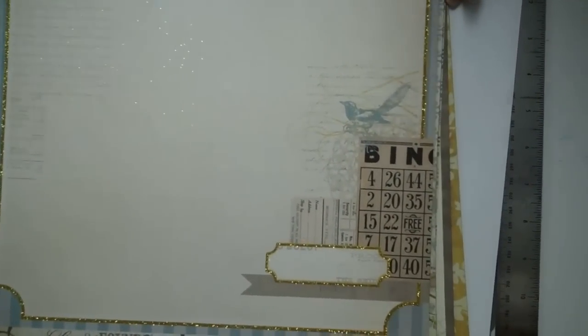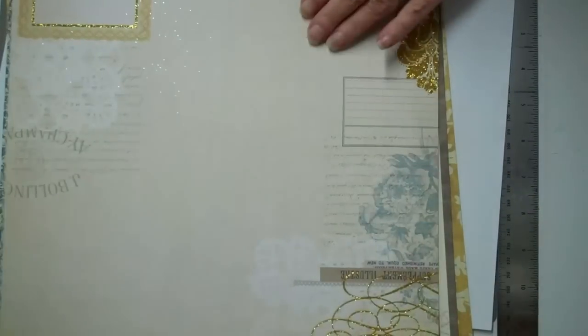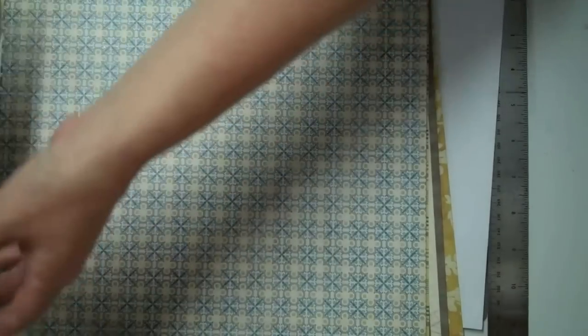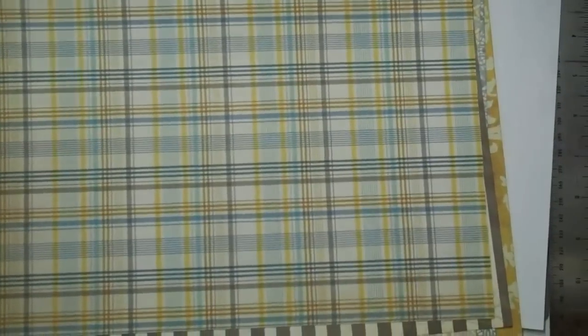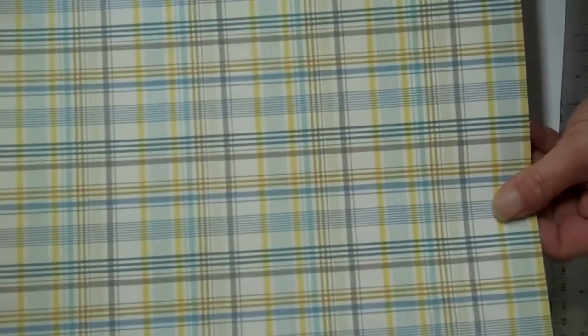I ordered the big papers and loved them so much I decided to get the rest of the collection when I was ordering other stuff. Isn't that beautiful — glitter and doilies! It's got lots of blues and can be very boyish, but then on the other hand it's got lots of doilies. I love all of it, and I think a mini with that as my base for my pages will be very nice.